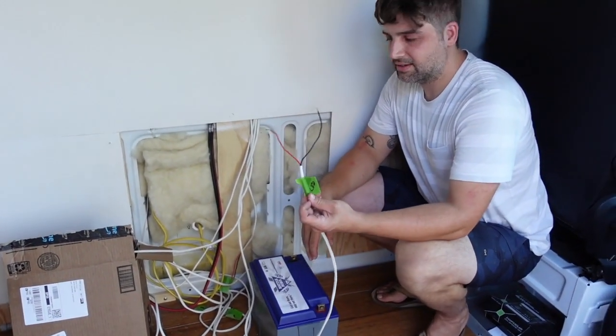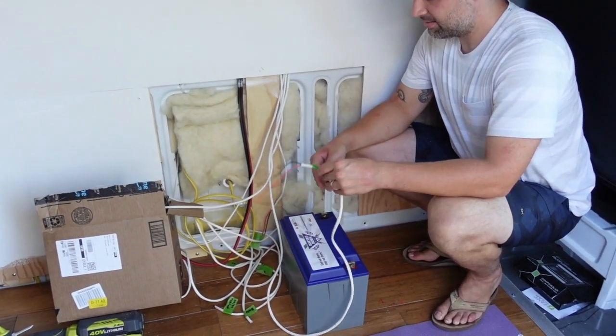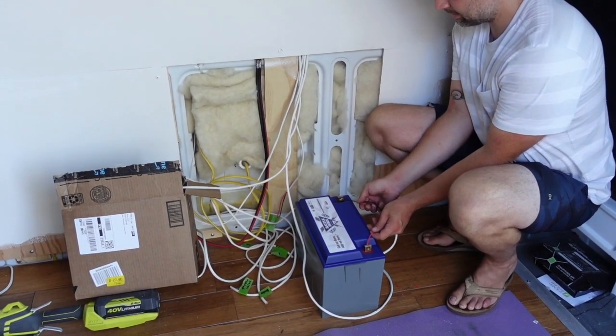We marked all the cords that we have running in our walls so that we know. This is so sweet.